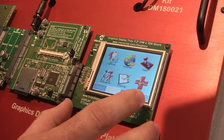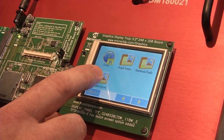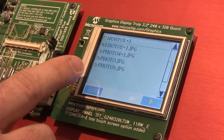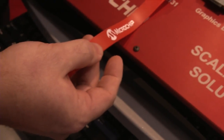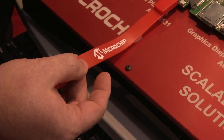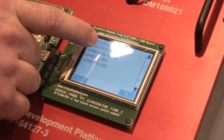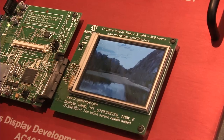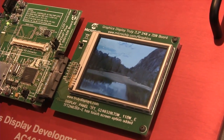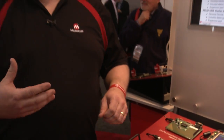Specifically in this demo, if we go ahead and touch the thumb drive icon, you can see a list of files — that's actually running off the thumb drive right here. The PIC24 is acting as a USB host, the USB drive is supplying the files, and if I go ahead and hit the touchscreen you can see one of the photos being pulled off the drive.